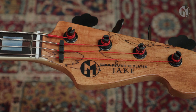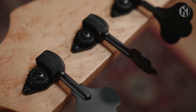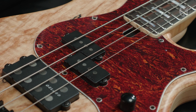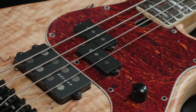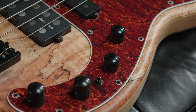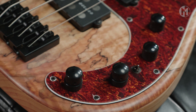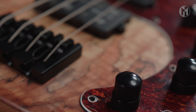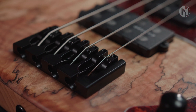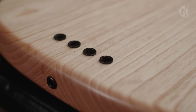Matching headstock, black logo and Hipshot ultralight clover tuners. All hardware is held in black. The Jake is equipped with Delano PC4AL and MC4AL pickups and Noll TCM4 electronics with a mini-switch. String through body design with the Hipshot A-style bridge with 19mm string spacing and Dunlop flush mount strap locks complete the bass, which weighs just under 4kg.